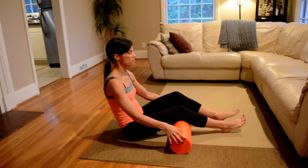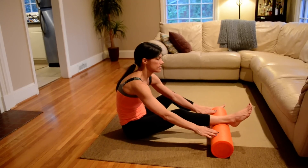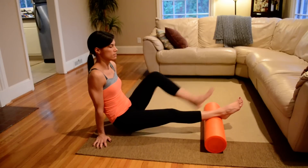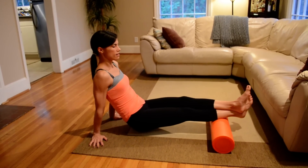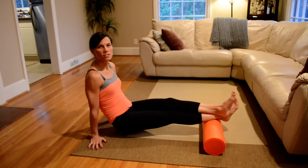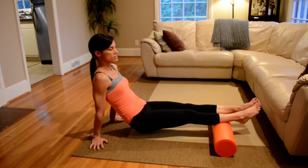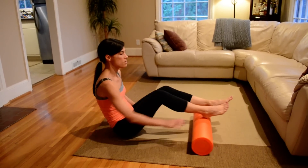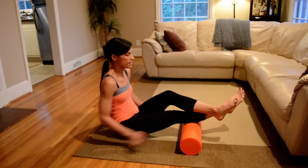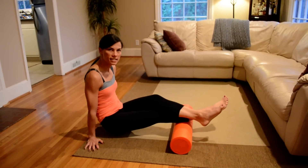We'll move on to calves. For your calves, we're going to work in sections again, starting closest to the Achilles and ankle, and just roll here. Again, placing that top foot over for added resistance. When you first start foam rolling, that might be a little too much — you also have the option of just the one leg. Moving to the middle of our calves, and finally up close to the knee.